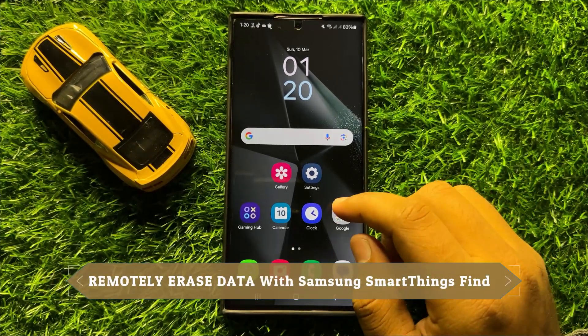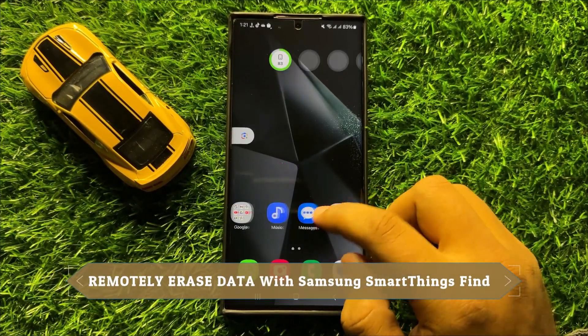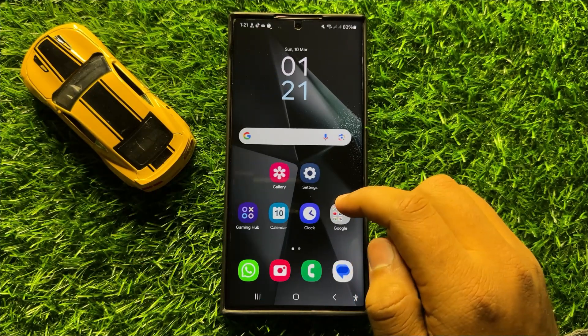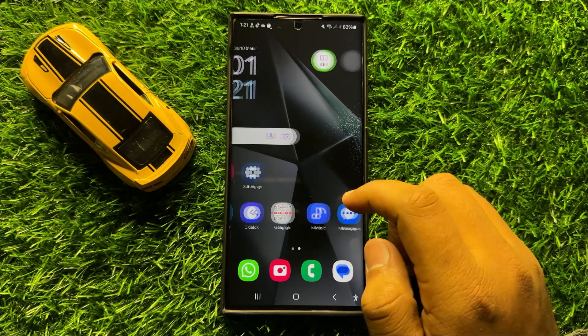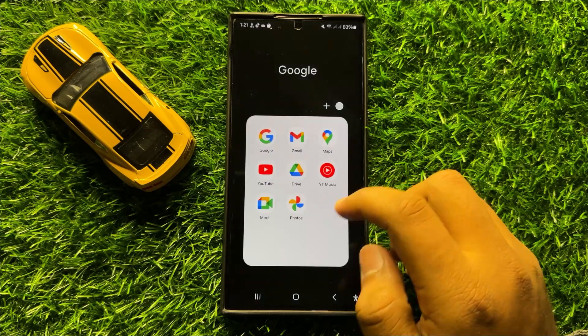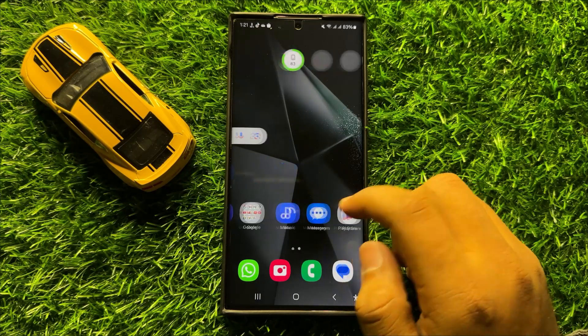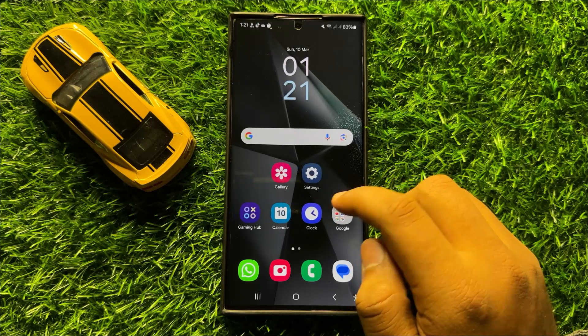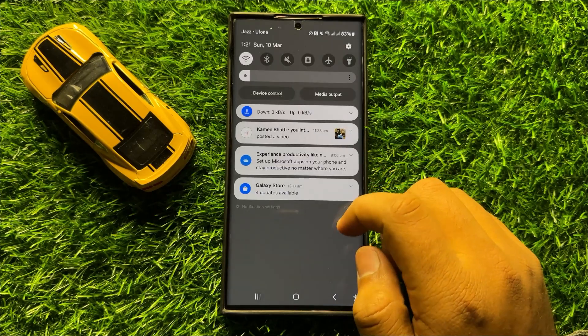Hello everyone. In this video I will show you how to remotely erase data with Samsung SmartThings Find on Samsung Galaxy S24 Ultra. Before starting the video, don't forget to subscribe to the channel and also press the bell icon.